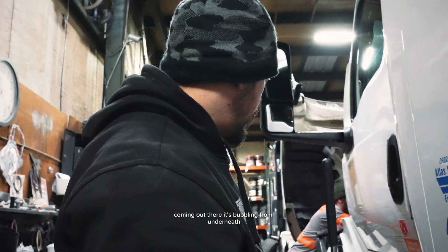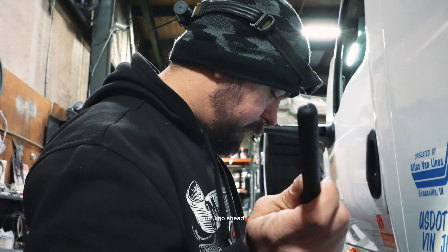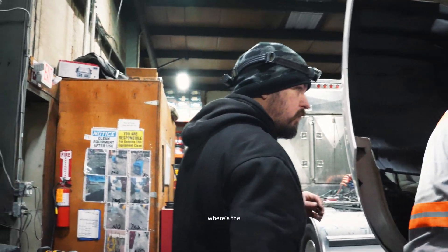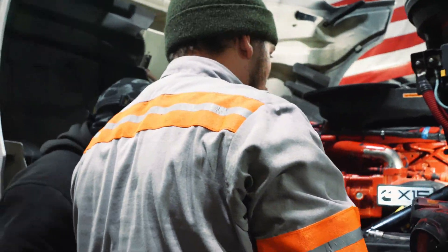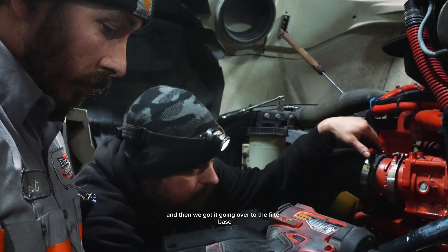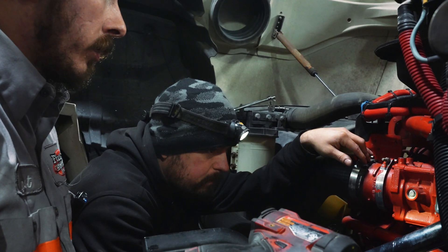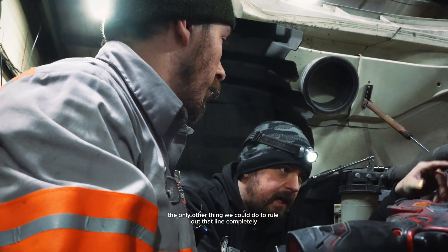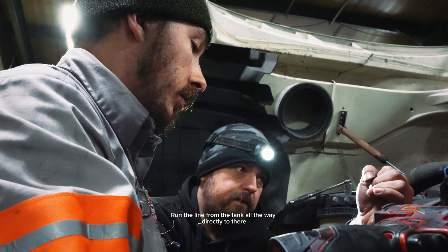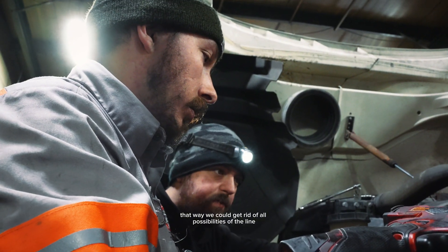That should be your feed line coming out there — it's bubbling from underneath. That's the gray line; that should be feeding into the manifold, and then we've got it going over to the filter base. The only other thing we could do to rule out that line completely would be to go off the top of the tank — take that line off the top of the tank and run a line from the tank all the way directly to there. That way we could get rid of all possibilities of the line leaking.